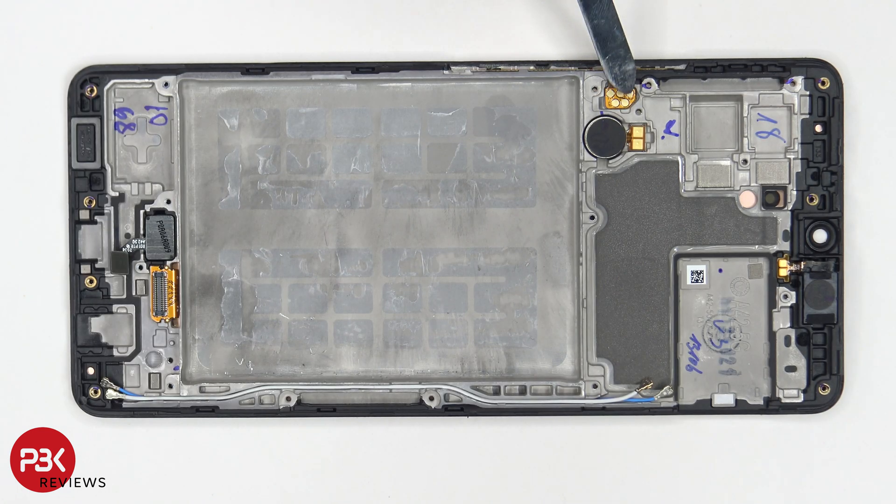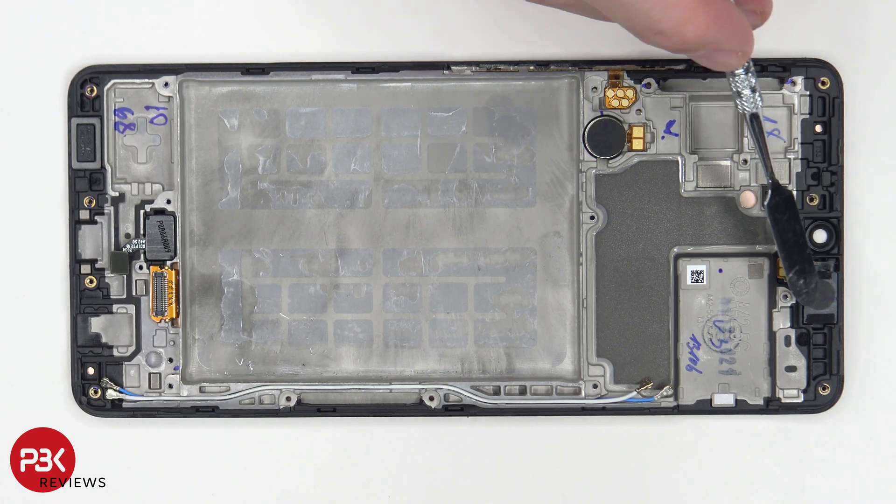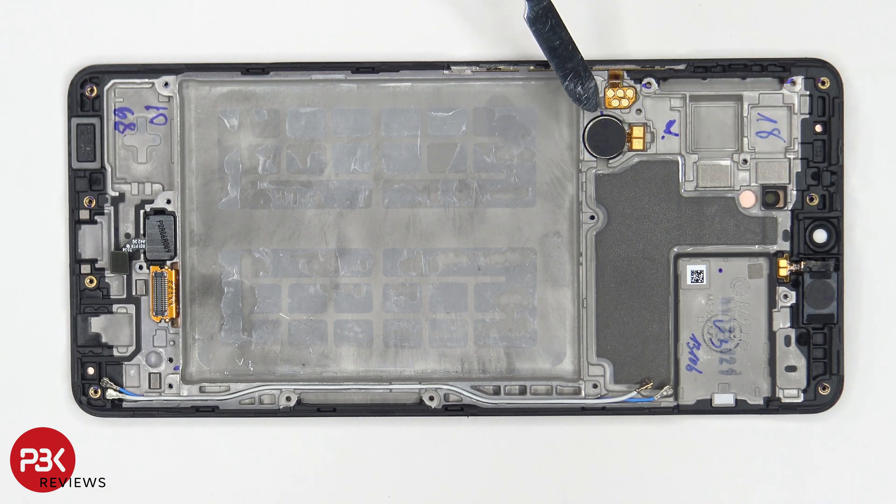The flex cable for your buttons is located over here, your vibrator motor is located here, and your earpiece speaker is located up here. Both the vibrator motor, earpiece, and the fingerprint reader over here are held down with adhesive, so if you have to replace those you're going to have to heat them up a bit and gently pry them off.